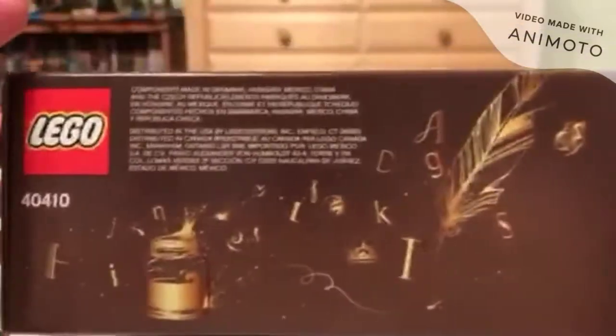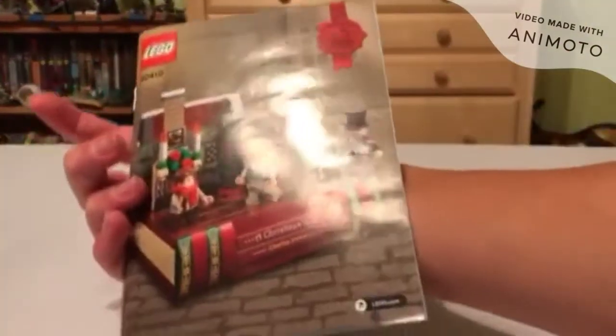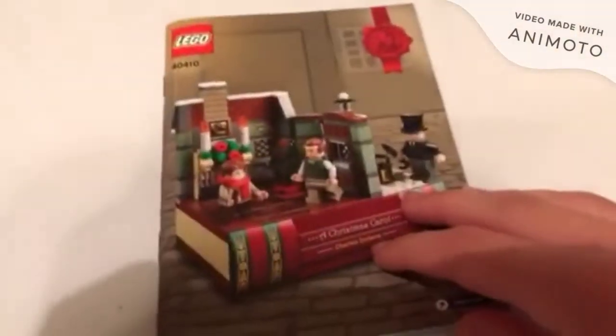The top does show Scrooge with some nice little feathers, leathers and an ink pot. And then the bottom is just kind of bland. But that is the box. The instruction book isn't too special — it is a very basic pamphlet.